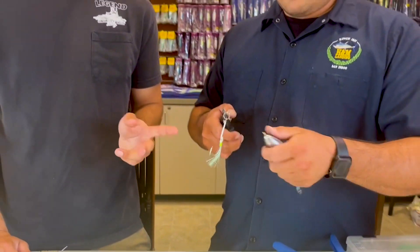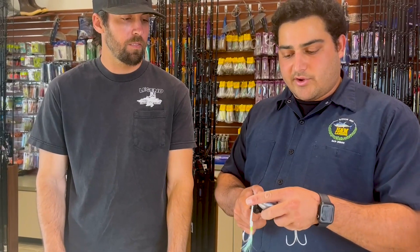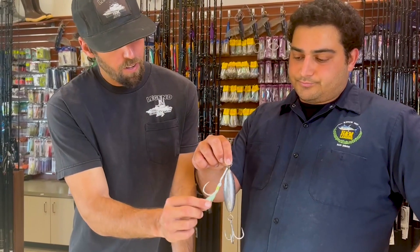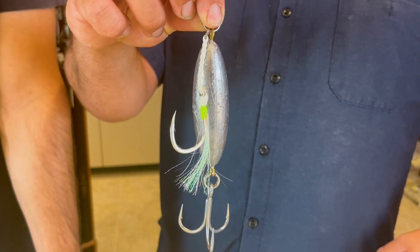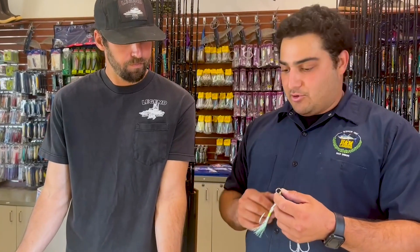We're using a Jyg Pro hook here — very similar to the Mustads size-wise. This is a 5/0 and I would say anywhere from a 5/0 to honestly like a 9/0 or 11/0 would probably be just fine. A lot of guys like using these J hooks that have a little bit of attraction, and this one actually has a glow-in-the-dark feature to it. A lot of guys like using that for their eddie bombs because they're worried that maybe down at that depth the fish won't see it. There might be something to be said about having just a little bit of glow on a lure, since a lot of stuff that lives down there tends to have a little bit of bioluminescence.